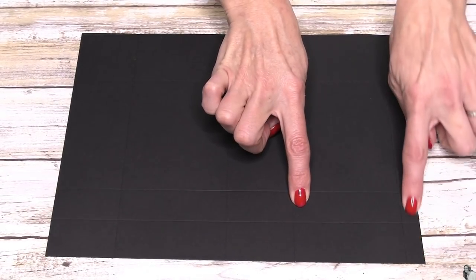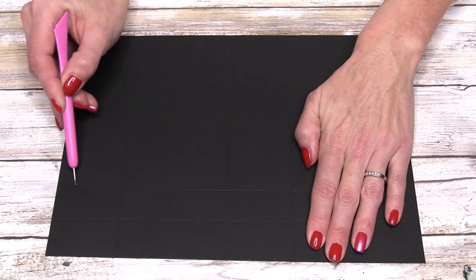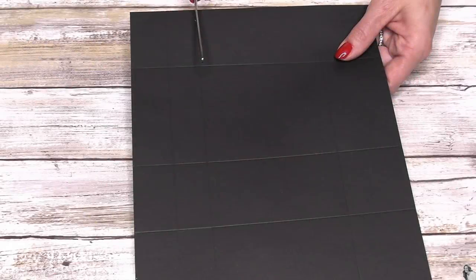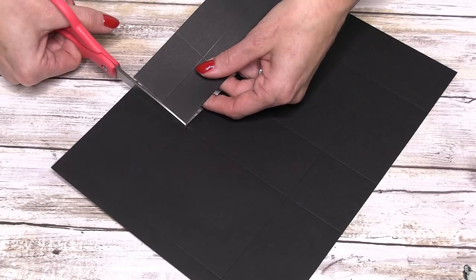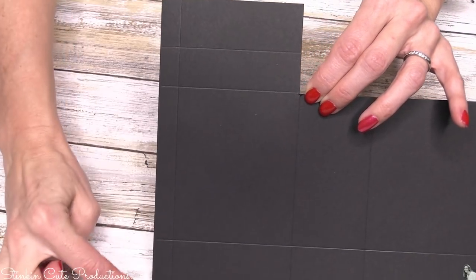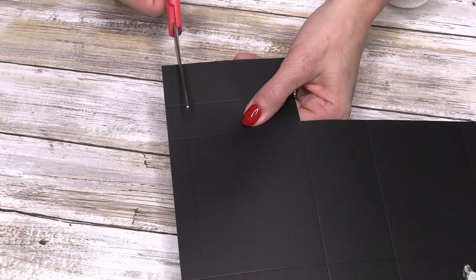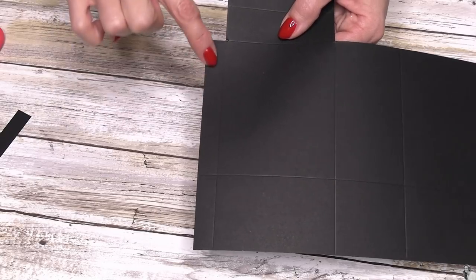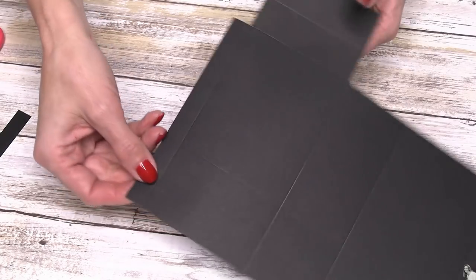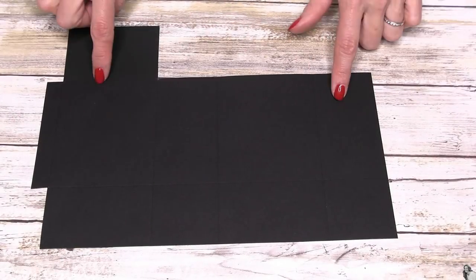Now we've got this long piece and a half-inch piece. We're going to leave these four and cut out these six blocks. Then on this half-inch piece and these two pieces, we're going to cut out right along the scoring line again. We're going to leave this longer piece, but down here we're going to cut off this smaller piece. That is all the cutting that you're going to need, and this is what you should be left with.